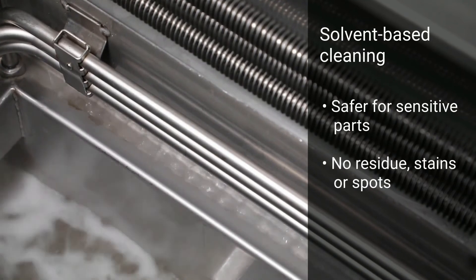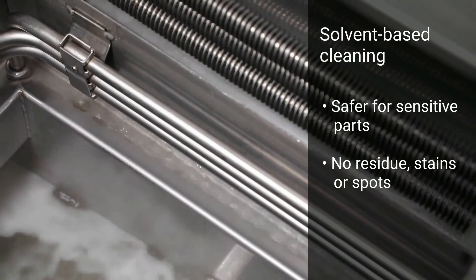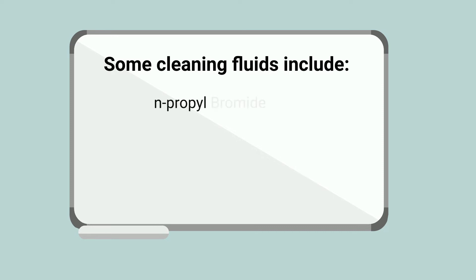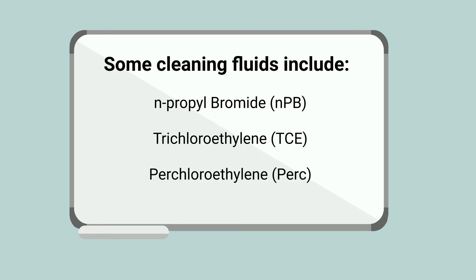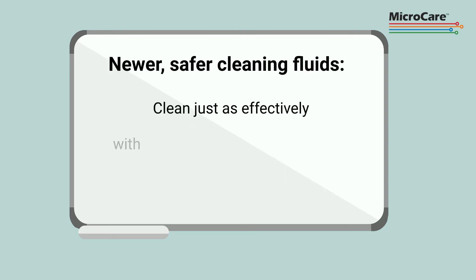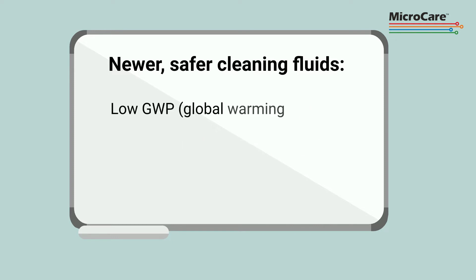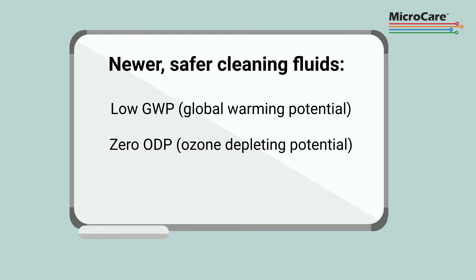Solvent-based cleaning also leaves no residue, stains, or spots. Some of the popular cleaning fluids used in metal fabricating and machine shops include NPB, TCE, and PERC. Fortunately, there are newer, safer cleaning fluids available now that clean just as effectively but without the workers' safety or air quality concerns of the older solvents. They are more sustainable with low GWP and zero ODP.